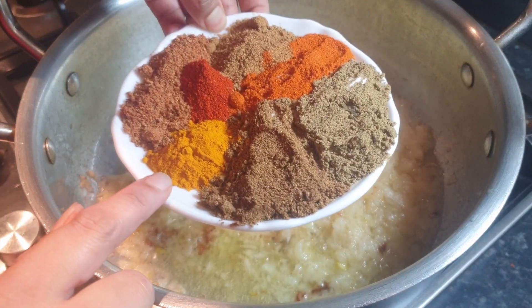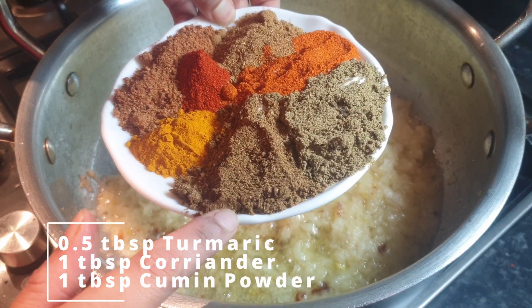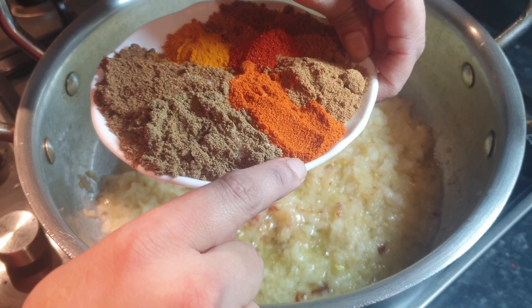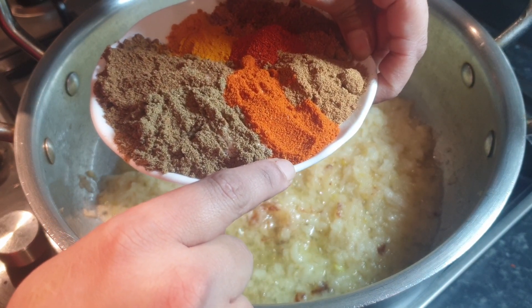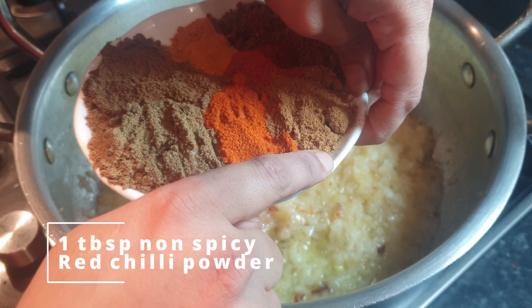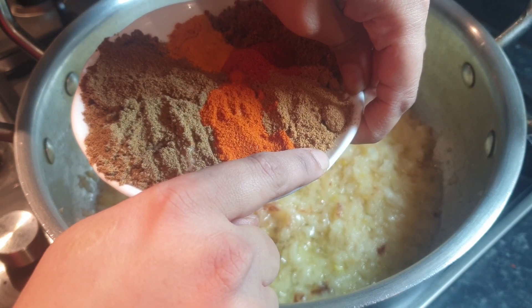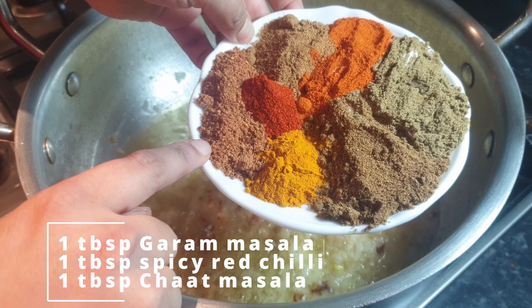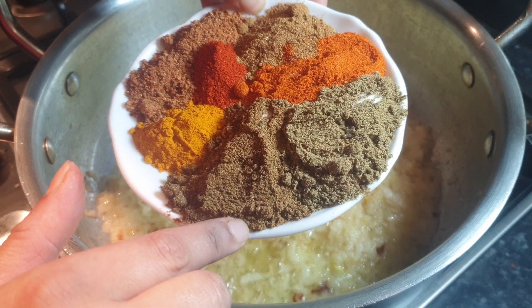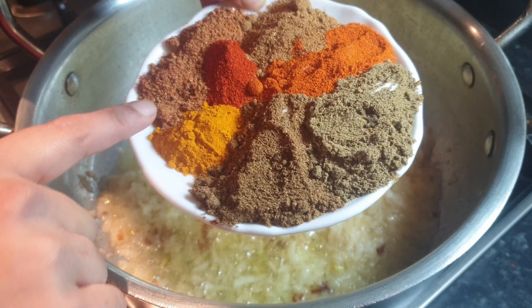Now it's time to add the masala. Add half a tablespoon of turmeric powder, one tablespoon of coriander powder, one tablespoon of cumin powder, one tablespoon of spicy red chili powder, one tablespoon of non-spicy red chili powder, one tablespoon of garam masala powder, and lastly one tablespoon of chaat masala.